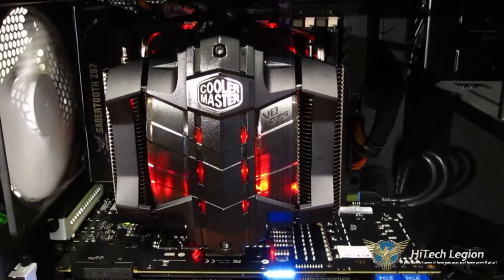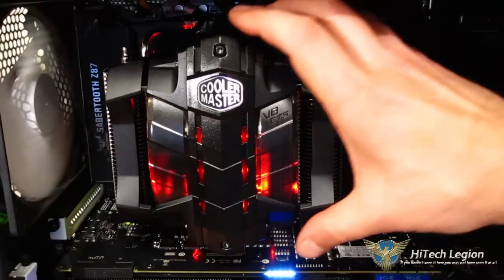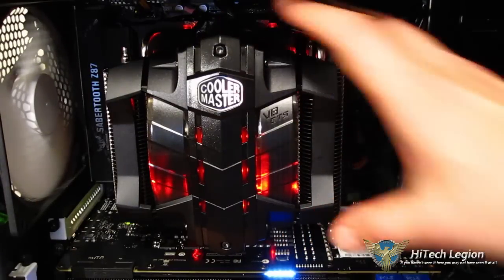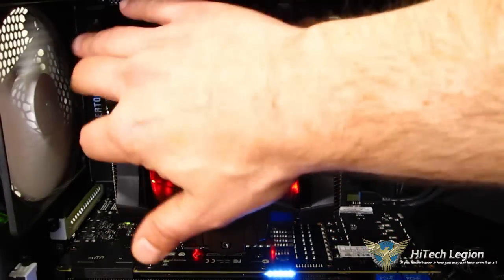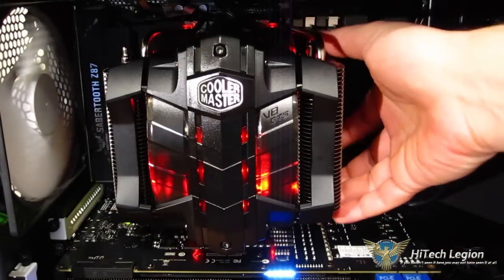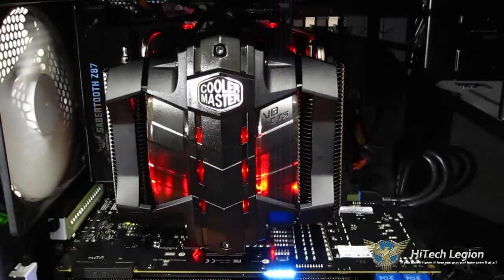Installed in the case, there's no question that the V8 GTS is a phenomenal-looking cooler. Especially if you're going for that black industrial automotive look with the red LEDs — it just looks really incredible, especially in a Half case. It's a huge cooler, but you've got a lot of good working room around it and good RAM clearance, which is due to its very unique design. It's really very workable inside the case.